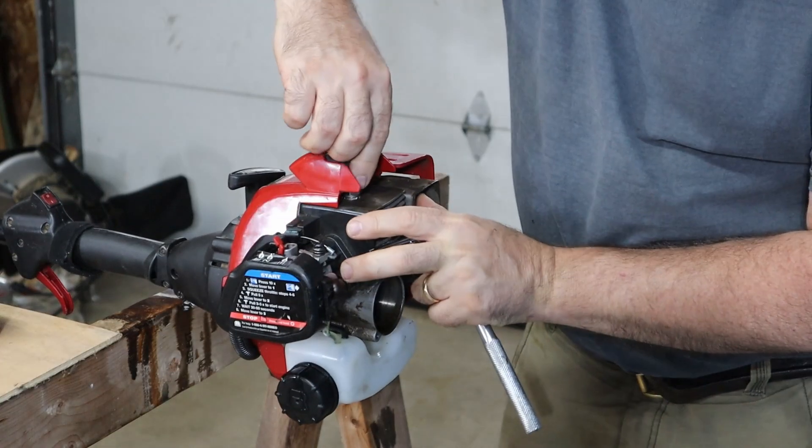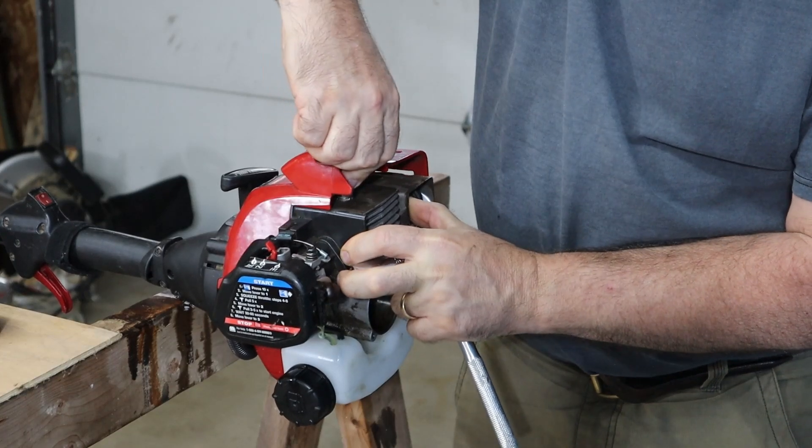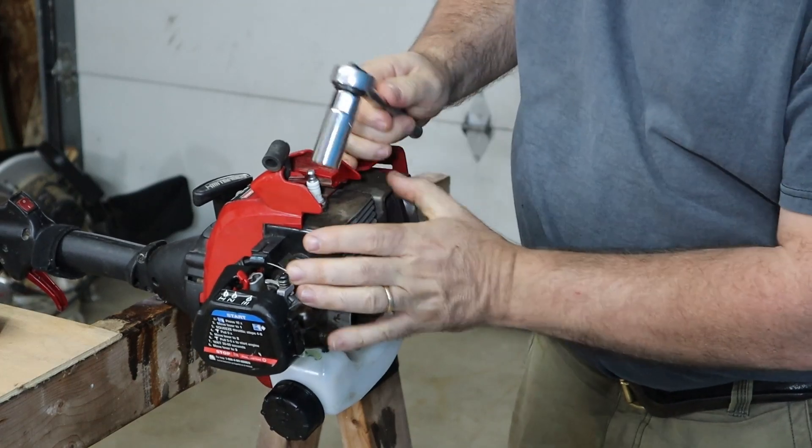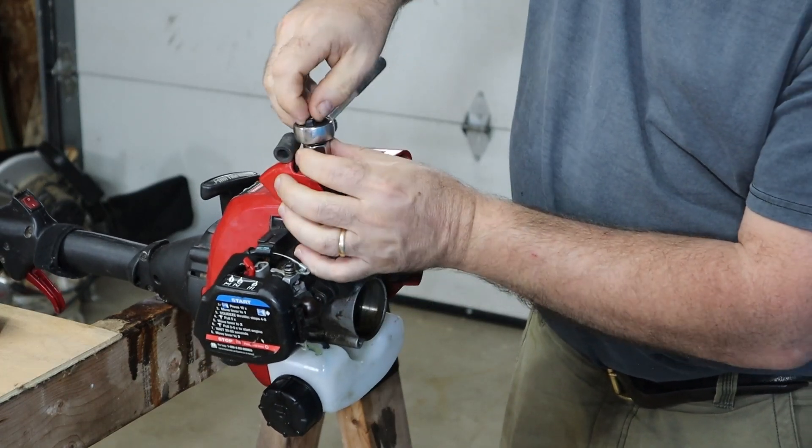Now we can pop the boot off, push that out of the way, and then remove the spark plug.